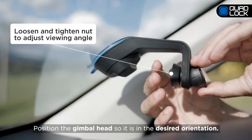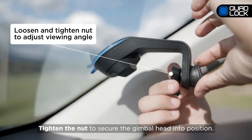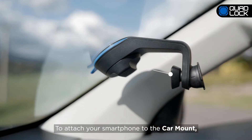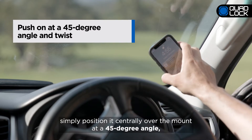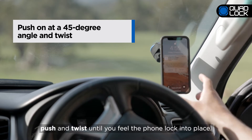Position the gimbal head so it's in the desired orientation. Tighten the nut to secure the gimbal head into position. To attach your smartphone to the Car Mount, simply position it centrally over the mount at a 45-degree angle, push and twist until you feel the phone lock into place.